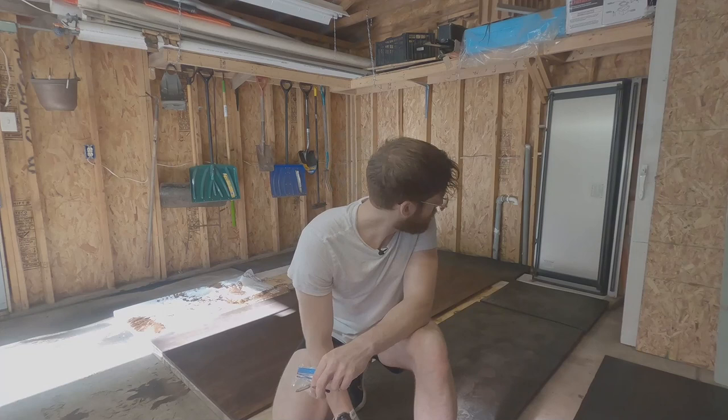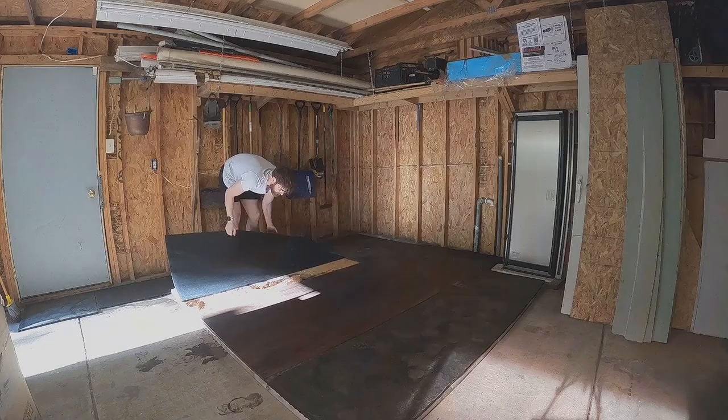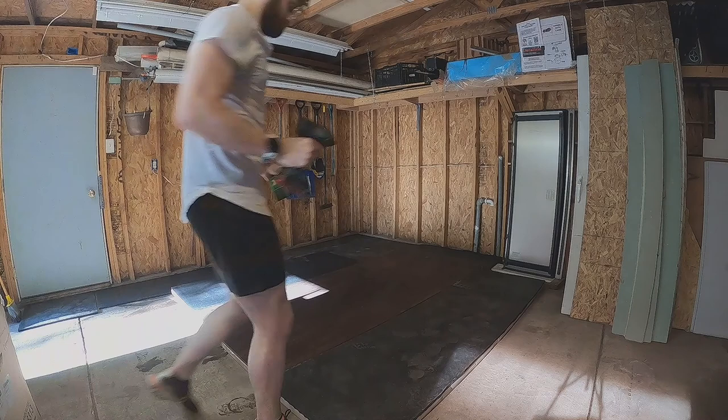For the next 40 minutes — because I have to go to CrossFit — I'm just going to screw in the horse stall mats. Then tomorrow I'll get the logo from Office Depot, spray paint it on, and then polyurethane it and it'll be good.